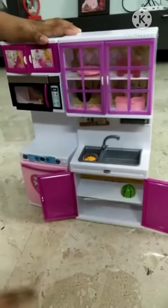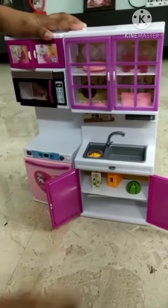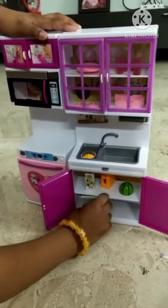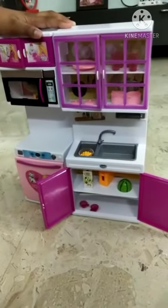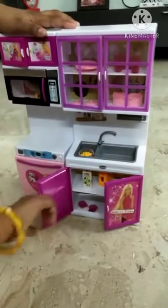This is watermelon and milk. This is tea cups. This is two plates and this is gas and this is sink.